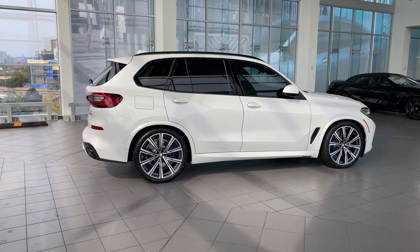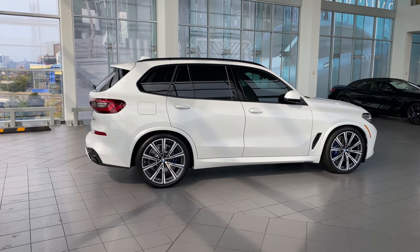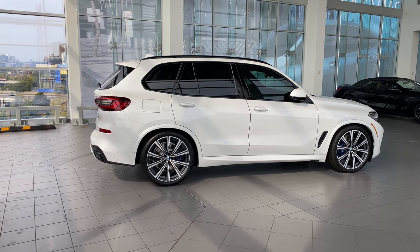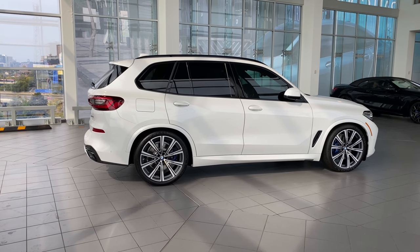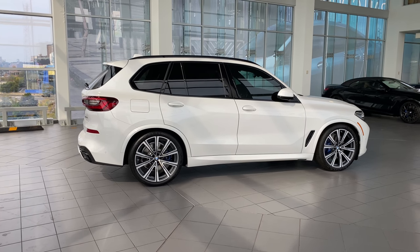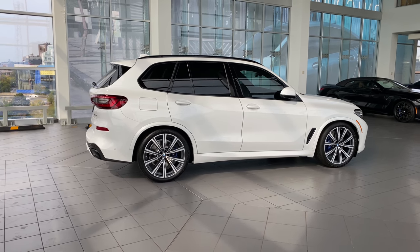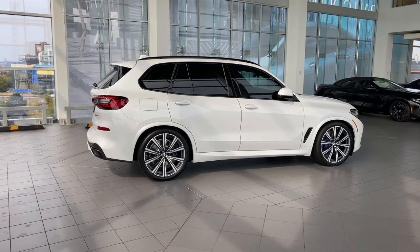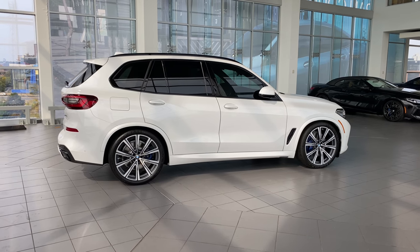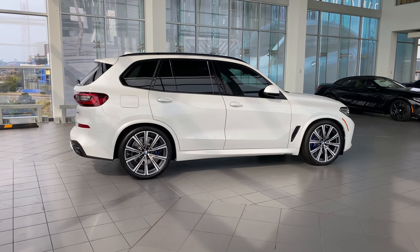Also standard: hi-fi sound system, intelligent emergency call, teleservices, connected drive services, connected package professional, Apple CarPlay preparation, BMW live cockpit professional, BMW gesture control, anthracite roof liner, X line, cross traffic alert, rear collision warning with city braking, lane departure warning, blind spot warning, rear collision prevention, and speed limit info. That's a lot of features that come standard with an X5 — pick any brand that gives you that many standard features.